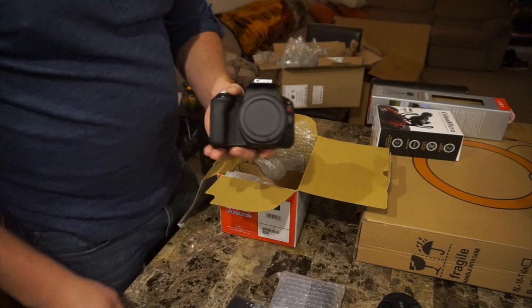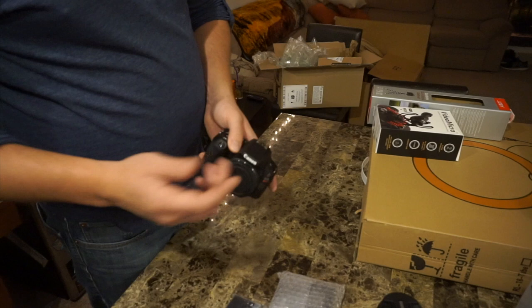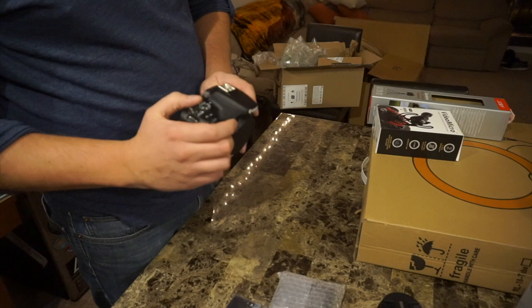Canon Rebel SL2. Now this puppy — you guys are probably pretty familiar with it. It's got WiFi, and I'm pretty sure it has Bluetooth as well. 24.2 megapixel. From everything I've read and all the YouTube videos I've watched on it, this thing should be pretty freaking awesome.